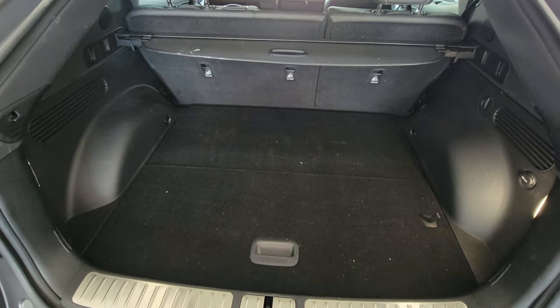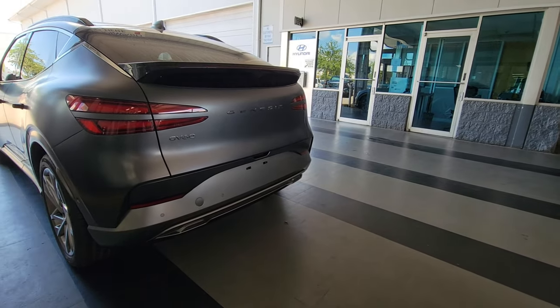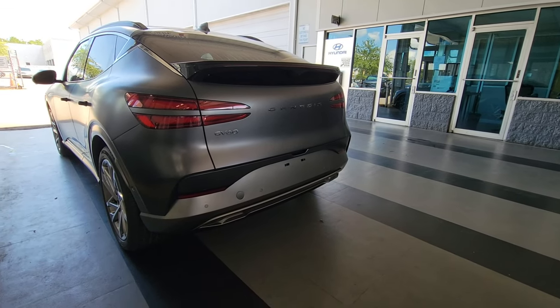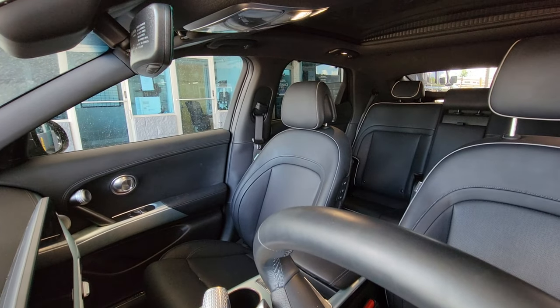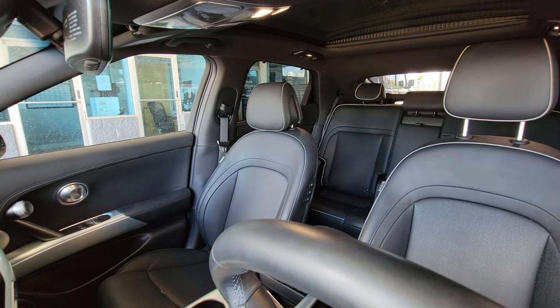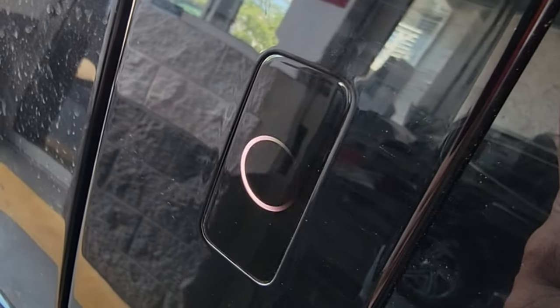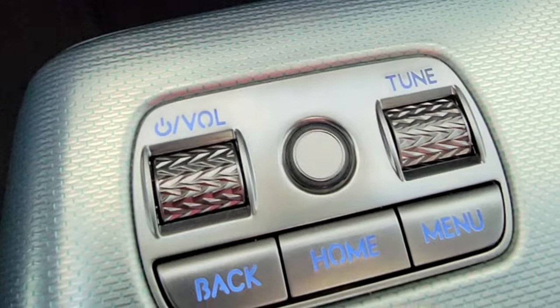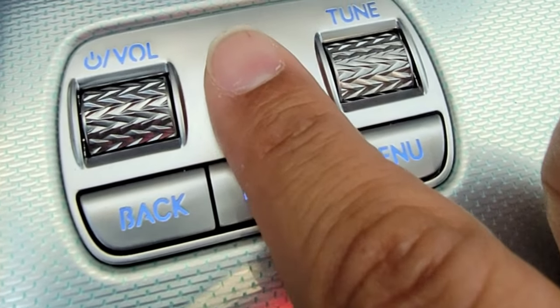The GV60 is the first Genesis to actually bring facial recognition technology. So if you're at the beach, you don't even need to bring a key — leave all your valuables inside the car, look at the little circle, and the car will recognize your face. And once you're actually inside, all you need to do is use the fingerprint reader to turn on the car.